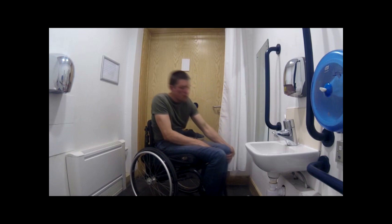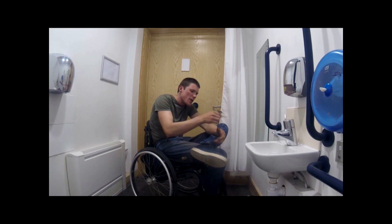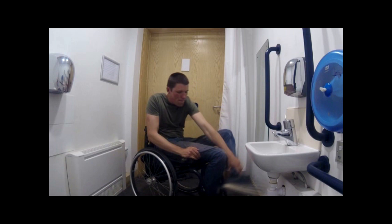To put on your shoes, pick up your foot and rest it over your other leg. You are then in a good position to put on and tie your shoes. Repeat this with the other leg and you will be ready to hit the town.